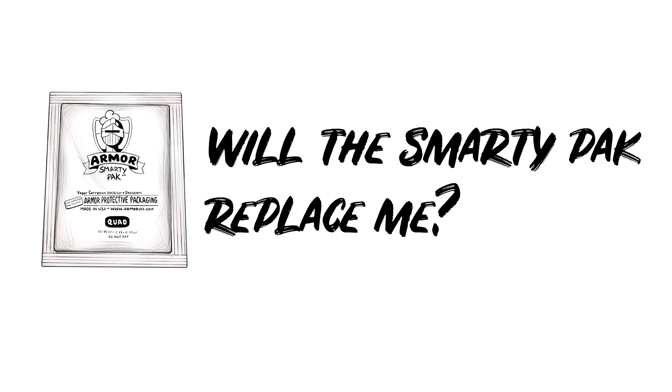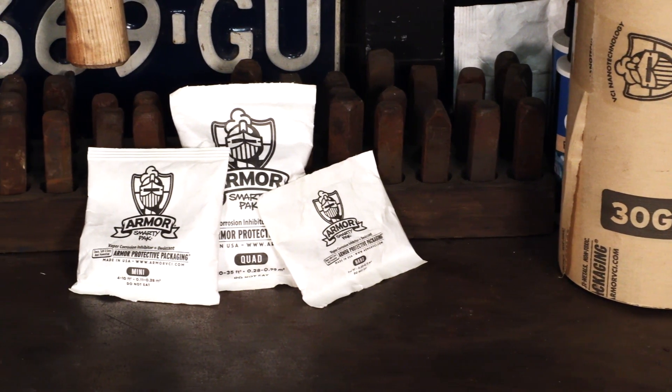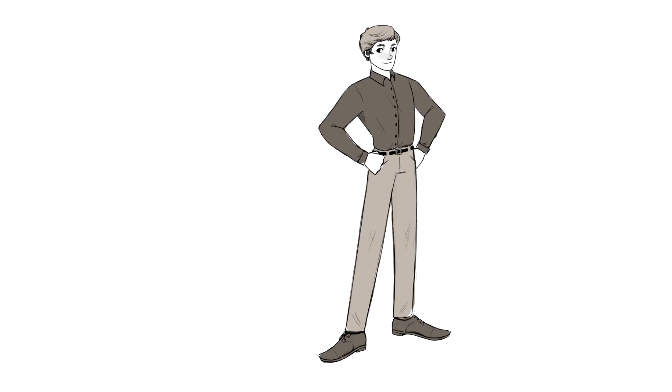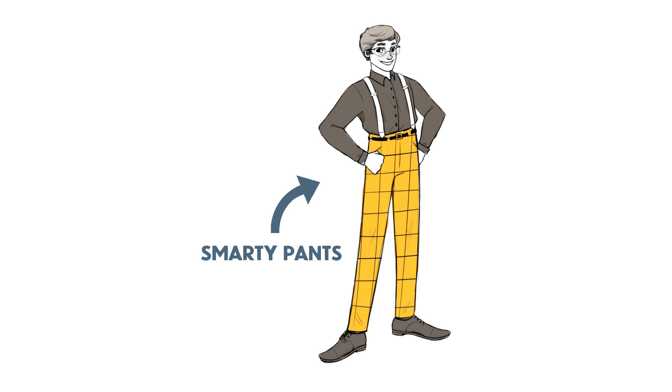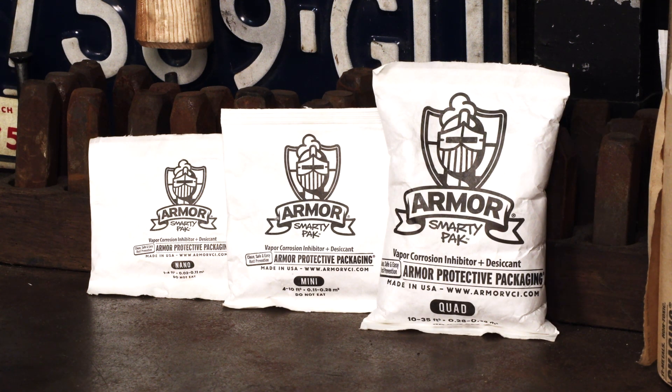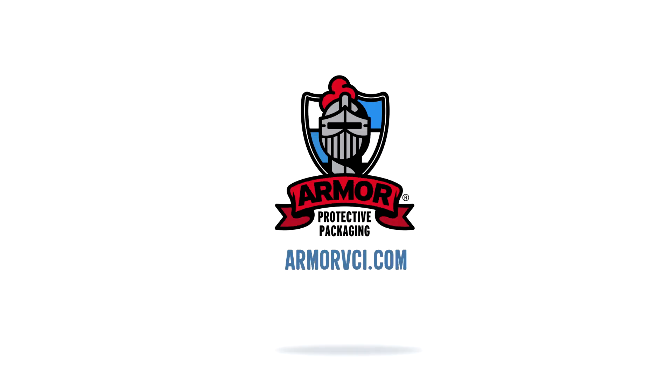Oh, the last question — will the Smarty Pack replace me? Well, quite the opposite. With the Smarty Pack in place and doing its job, you will be revered by your co-workers as the company's official Smarty Pack. Now what? You should do the smart thing: email us for a sample and see for yourself how the smart technology that Armor has made will protect your parts from rust. Armor Protective Packaging — over 40 years of taking the work out of your workday by eradicating your rust issues. Thanks for watching.